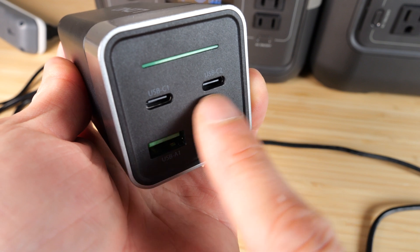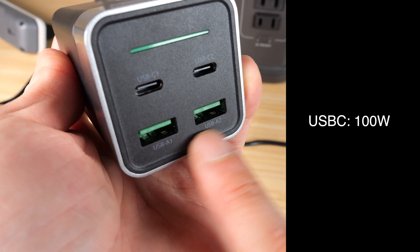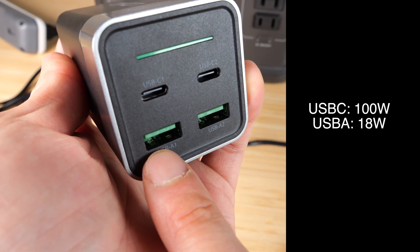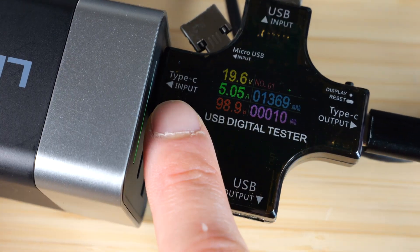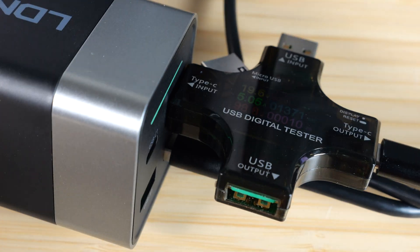The USB-C can do up to a combined 100 watts. The USB-A can do a combined of up to 18 watts. 17 watts coming out of the USB-A, 99 watts coming out of the USB-C — so pretty close to the limit.